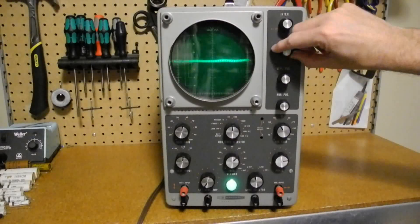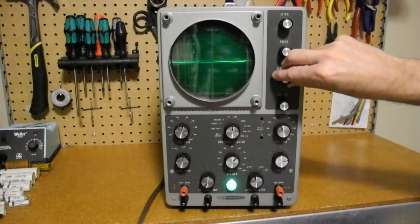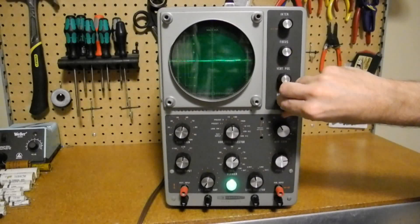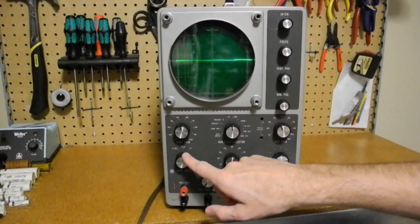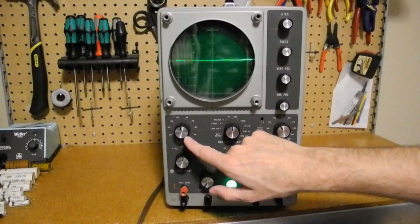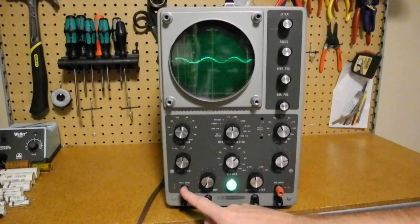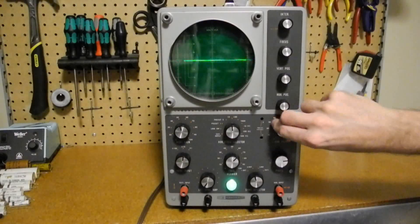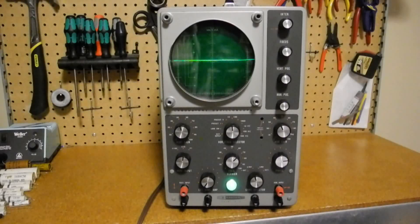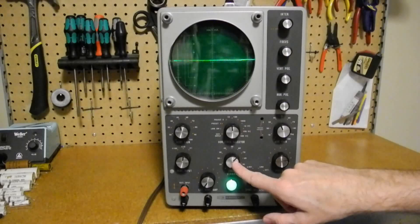Below brightness is a control that adjusts the focus of the display. Then we have vertical and horizontal position controls. The vertical input range switch has ranges of times 1, times 10, and times 100, and there is a continuously variable vertical gain control marked from 10 to 100. The vertical input and ground are at the bottom left. The horizontal channel controls include the horizontal gain, the horizontal frequency selector, and the horizontal frequency vernier that goes from 10 to 100.